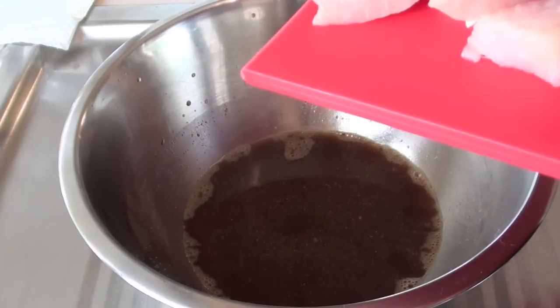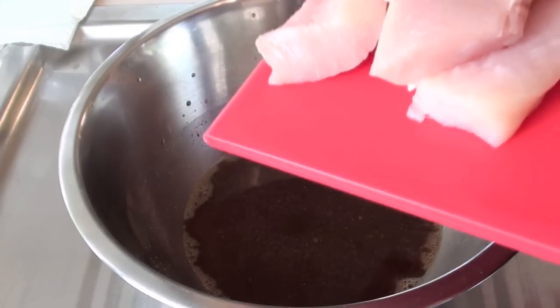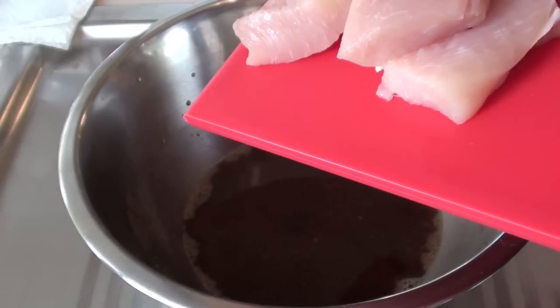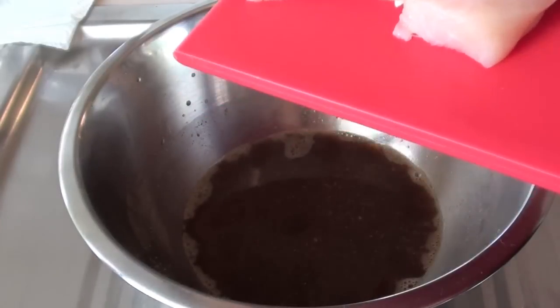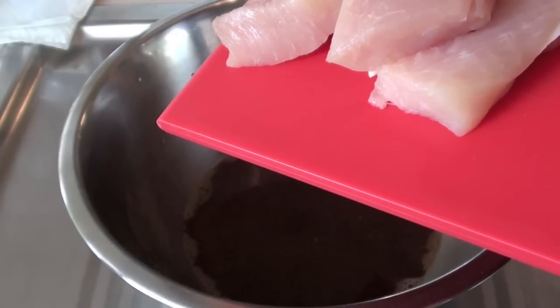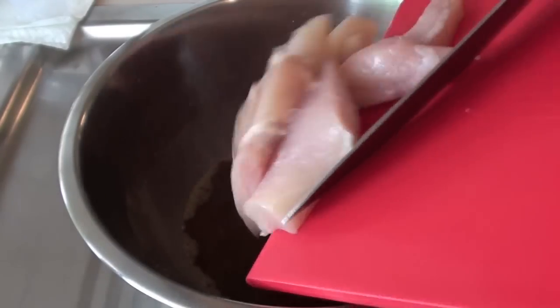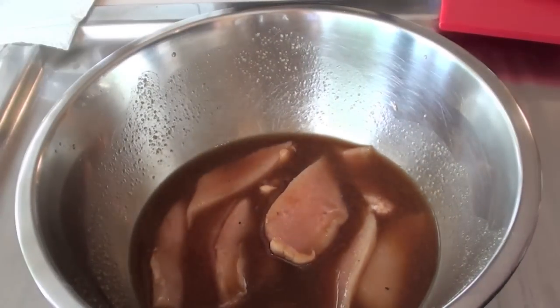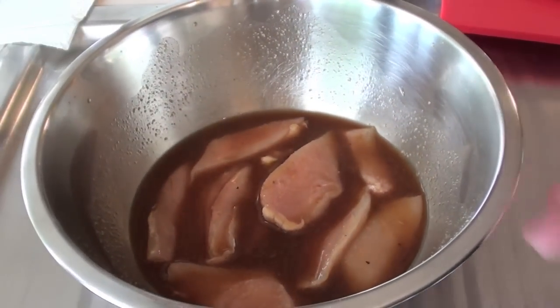Now once we've mixed the marinade well, we're going to be adding in our chicken. The chicken I've got here is just some chicken breast that I've cut up into strips. To save you a bit of time, if you wanted to use chicken tenderloins go for it. Just add them straight in and mix that marinade all over — get it really coated well. Cover that with some cling film and put it into the fridge for 40 minutes.